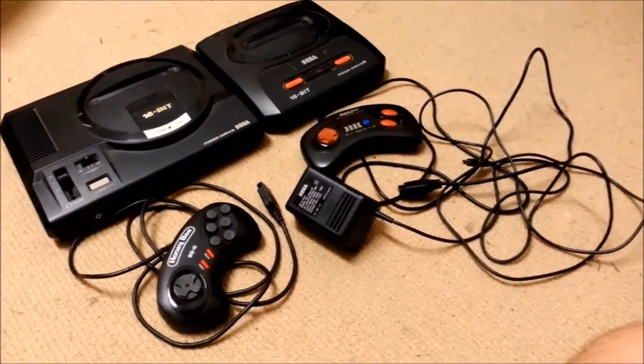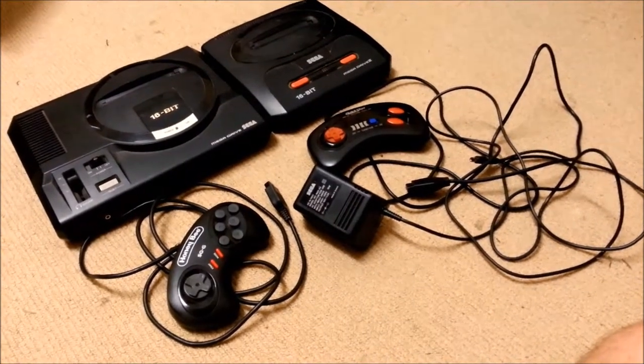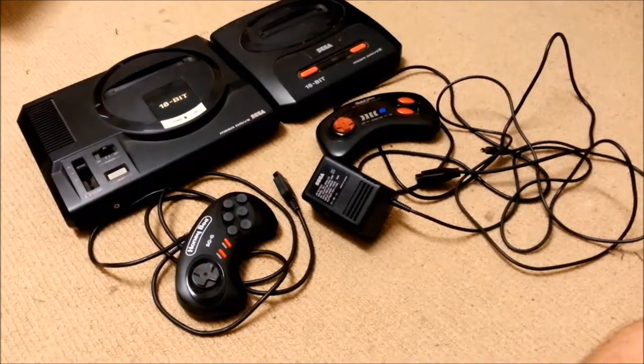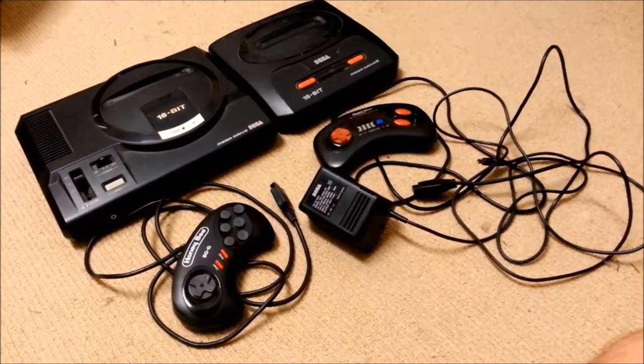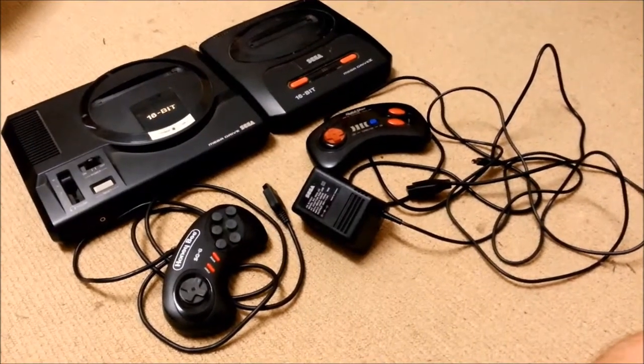Reason number two: the power supply. Now I can finally run my Mega Drive Model 1 with the Mega CD 2. I just don't like to use it with the Mega Drive 2 because I don't like using the composite video output. I'd rather use the SCART.